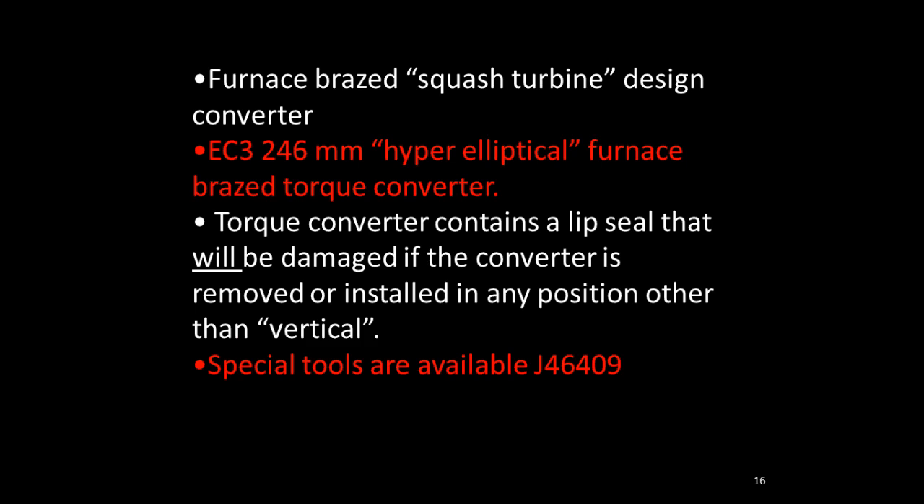The converter in this transmission is a squash turbine design — very thin across the ends to fit different front-wheel drive applications, simply a packaging consideration. One big difference is that it contains a lip seal, similar to some foreign car converters. You must have the transmission in the vertical position with the input shaft pointing straight up, then slide the converter down over the seal. Do not attempt to install the converter with the transmission on its side. Special T-handle holding tools screw into the converter bolts to help hold the converter as you slide it into place.